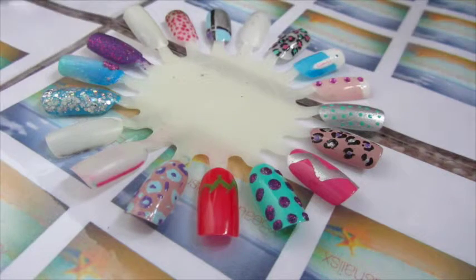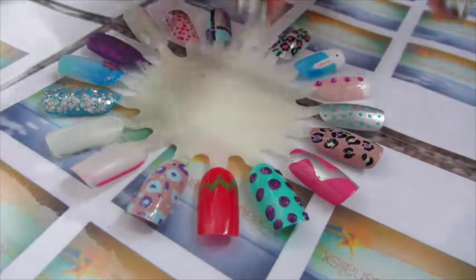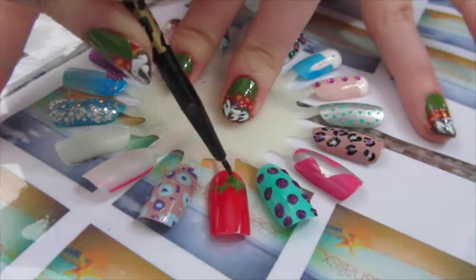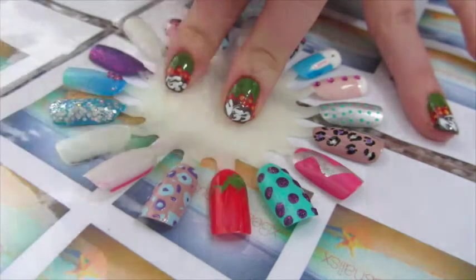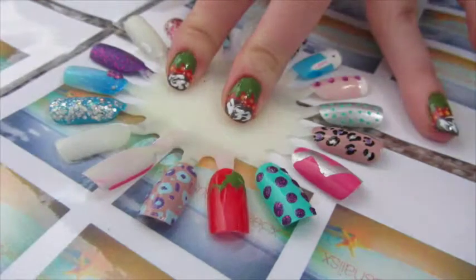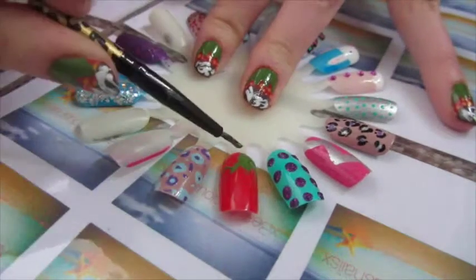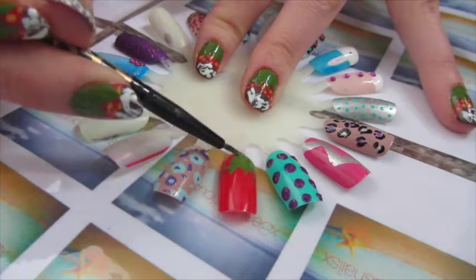To fill the leaves in with green, I'm going to use another tool — just a little brush tool. I dip it into the green and fill in the little gaps so it becomes more leaf-like. You're aiming for it to be quite flat, not too raised, but you can do it however you like.